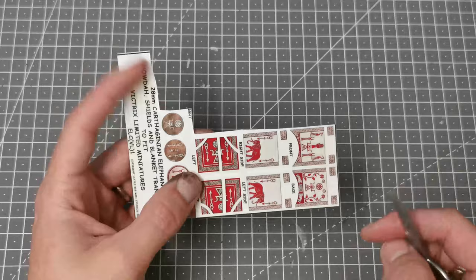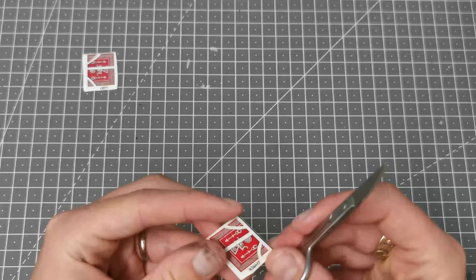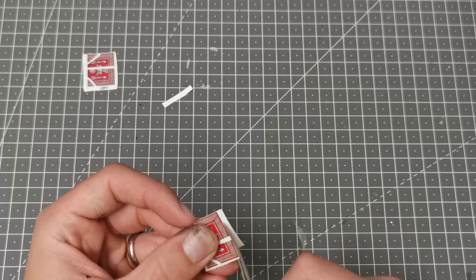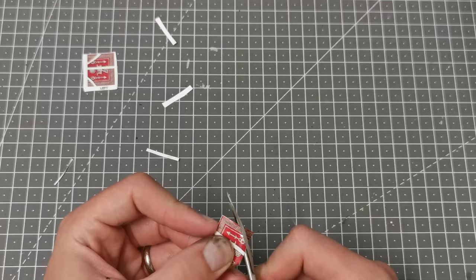Now I'm going to be using the Carthaginian Elephant Transfers from Little Big Men Studios. These are made specifically for this pack. The transfers are very nice but they can be a little bit fiddly especially if you're not used to them. My advice is to simply take your time, use a small pair of scissors — I have some with a slightly curved end which I find quite good for cutting around some of the smaller parts. You'll see that these are all labelled up with where they need to go.